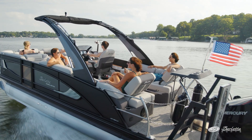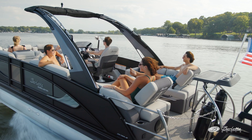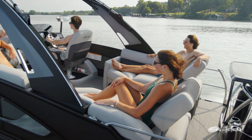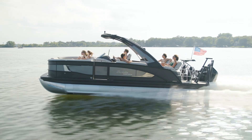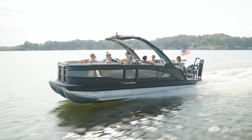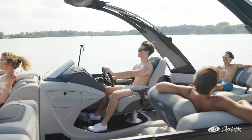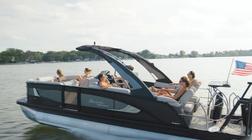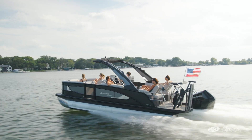Below the deck, we have a super strong patented under deck structure that features Barletta's very own VIP technology. Barletta's structure is one of the strongest in the industry and the VIP technology gives you that rattle-free ride that simply cannot be matched. When you take a demo ride with your dealer, and I highly encourage it, you'll feel and hear the difference right away.